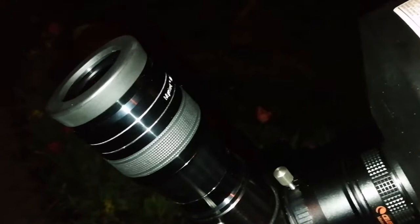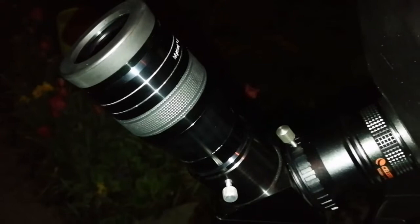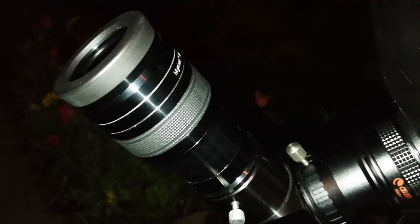What a fine globular cluster M5 is — that's beautiful! That is in Serpens, and its individual stars are easy to resolve. I think it compares to, or even excels, M13 in the number of stars you can actually see.